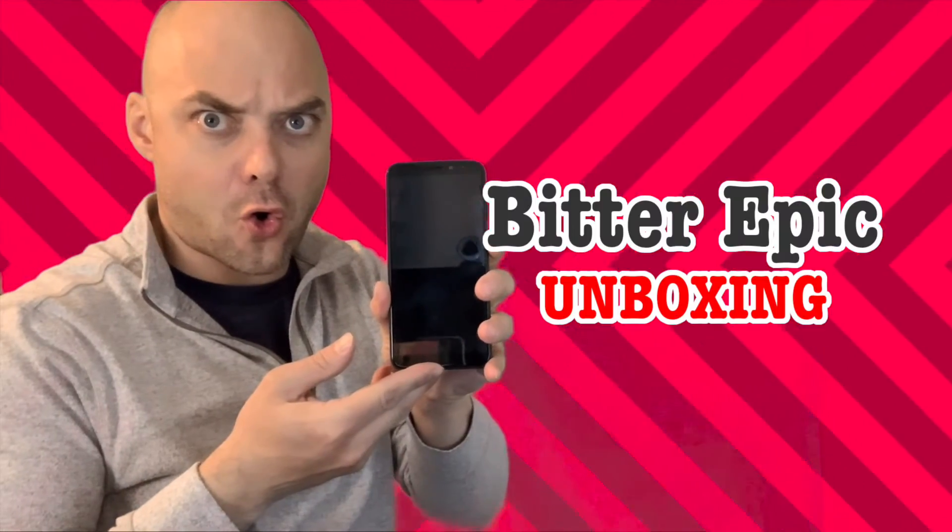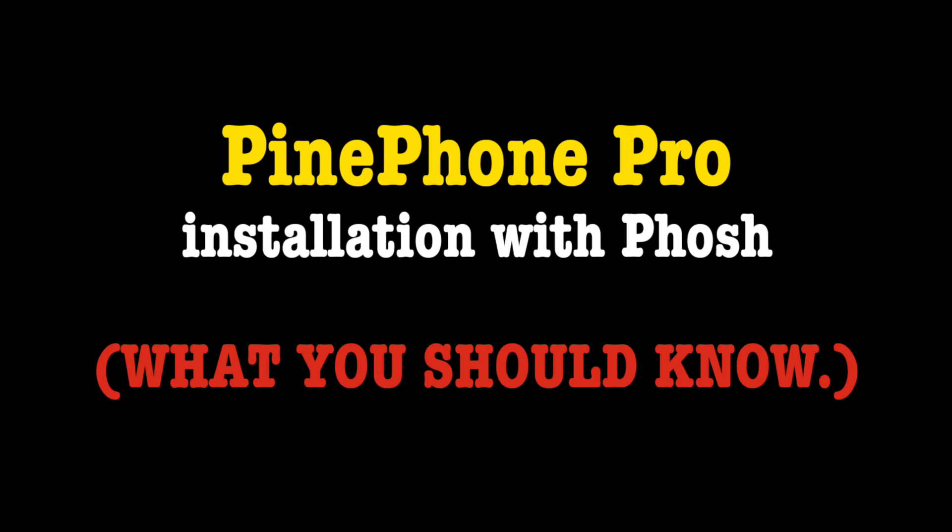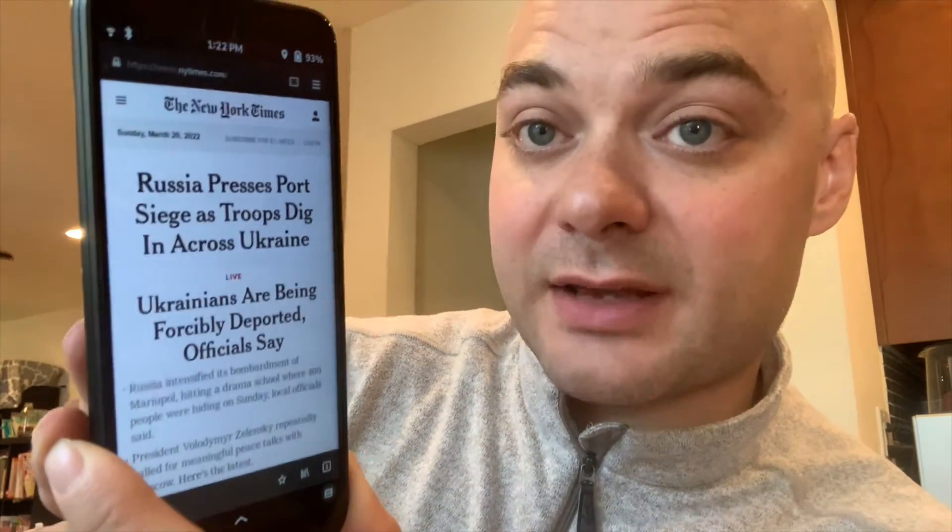It's been charging all night and it won't turn on. Bitter Epic here. After a fair amount of pain, I finally do have a working PinePhone Pro using Posh. I'm going to demonstrate the basics of getting that going today. It did take a little bit of pain and a little bit of reading, but I will guide you through it and help you get there.